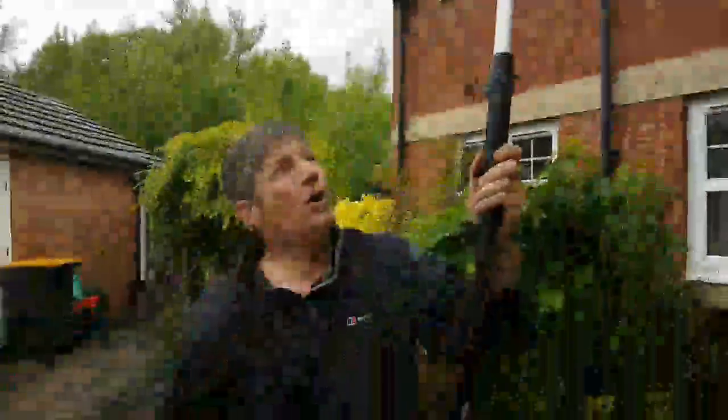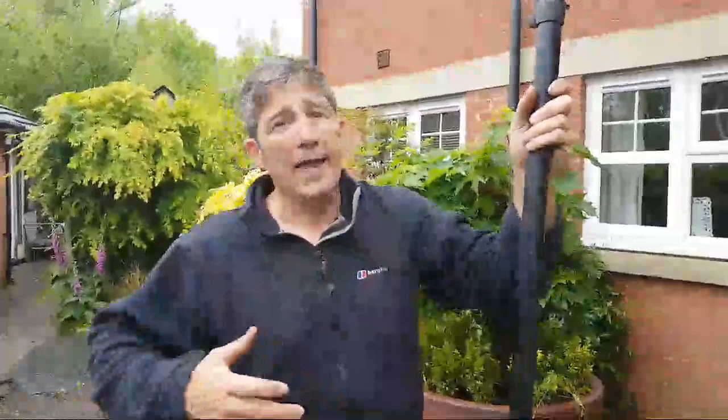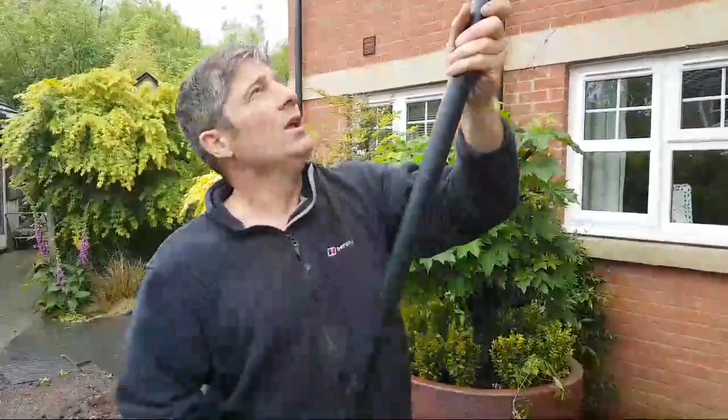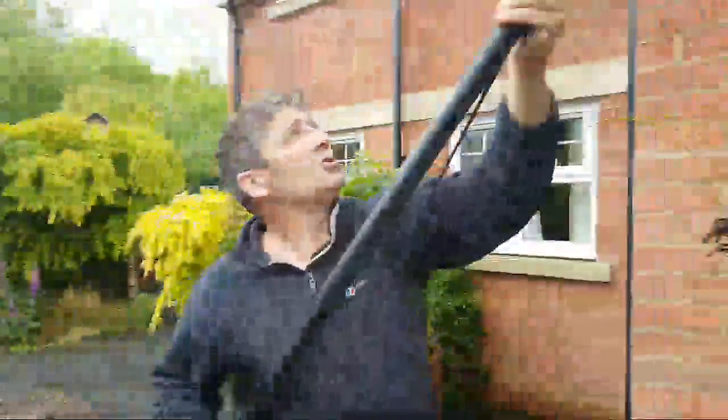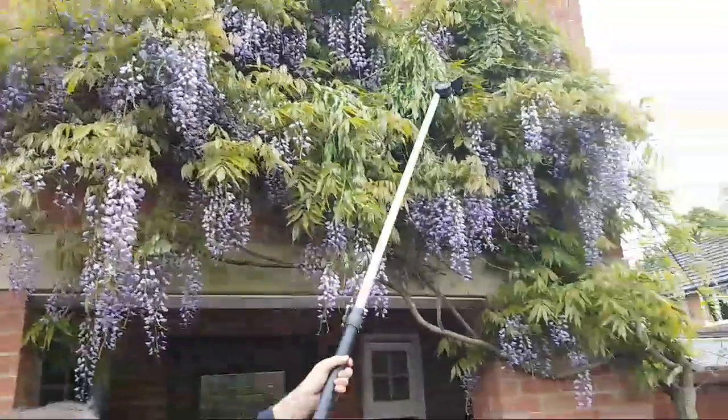I'll tell you something — a couple of years ago I decided I could do things myself and got some step ladders out to do some cutting back on a job we were on. The ladders came from underneath me, I broke a couple of ribs, and I was off work for a few weeks. So look at this — the Fiskars UP86 is absolutely fantastic, very simple.